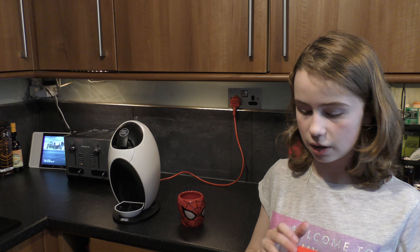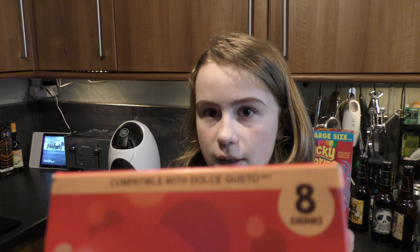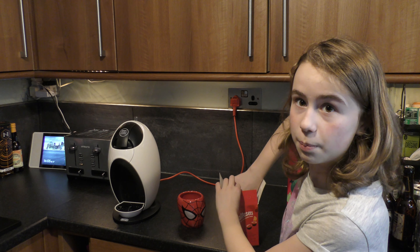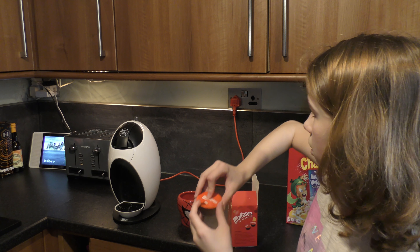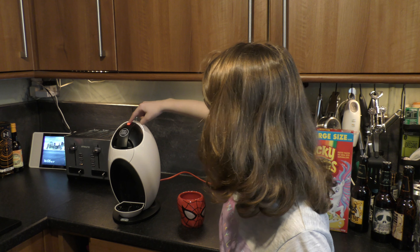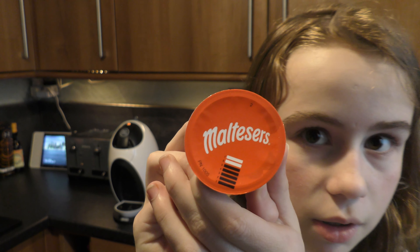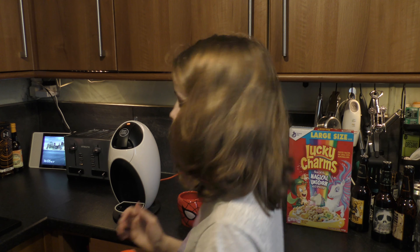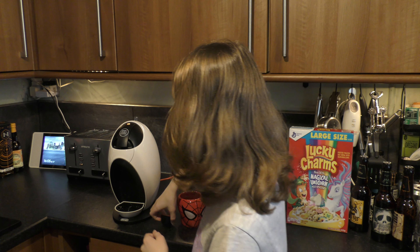So it's three pounds in the shop that we went to, and it's three pounds for eight drinks, it says inside there. Let's show you the pod — that's what it looks like. Definitely looks like a thing.